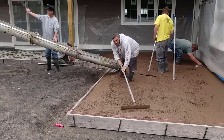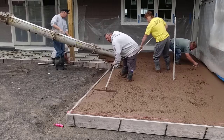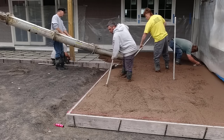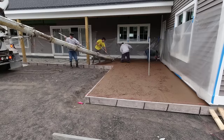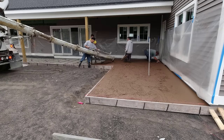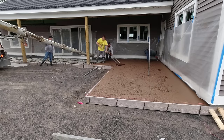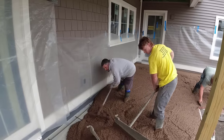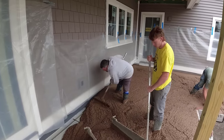We ordered 4000 psi three-eighths concrete with microfiber mesh and water reducer in it, then we buy the color and put it in the concrete. I teach how to do this — how to pour colored and stamped concrete — in the Concrete Underground. If you want to learn in more depth, check the description for a link.